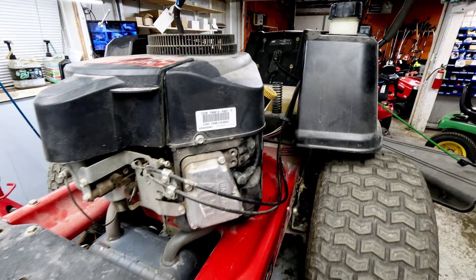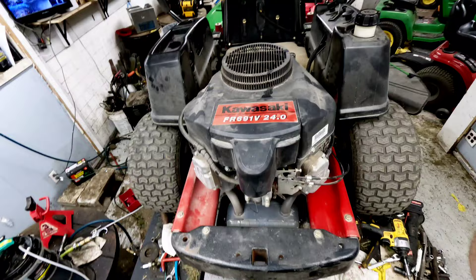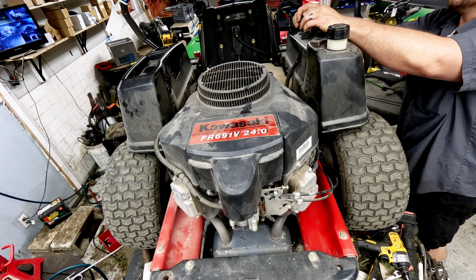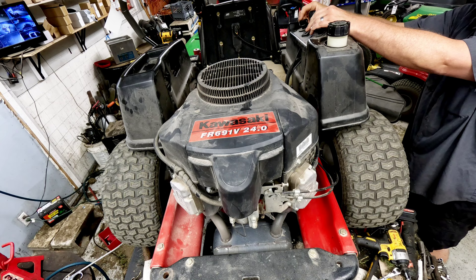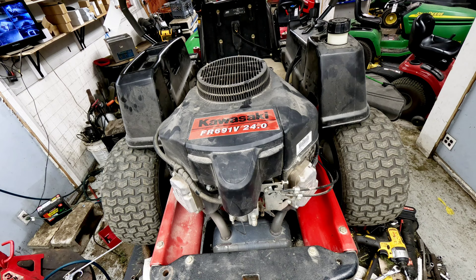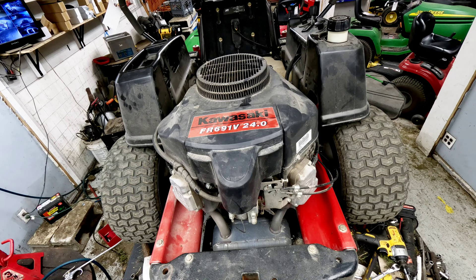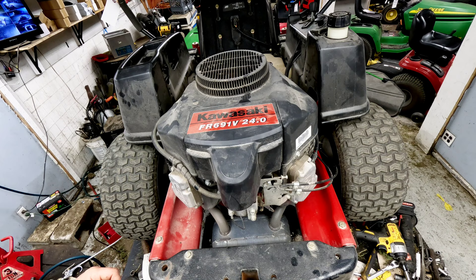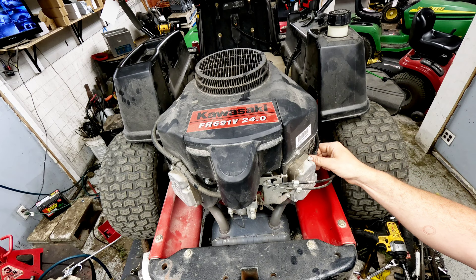From there, you want to check spark on each side. We went ahead and checked each individual cylinder independently. I'll fire this thing up and show you how it sounds normally. It sounds kind of restricted — it doesn't sound like it has full power whatsoever, at least to a trained ear. If a V-twin isn't getting full power, it could simply be operating on one cylinder.